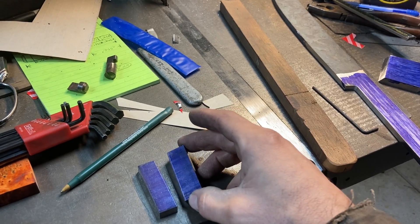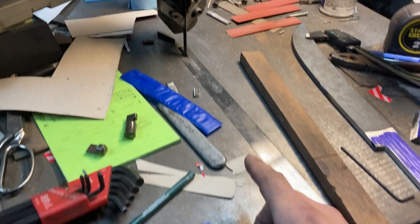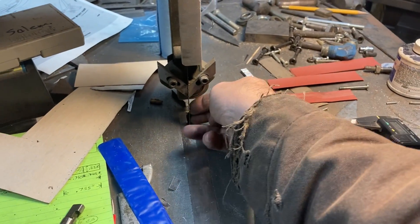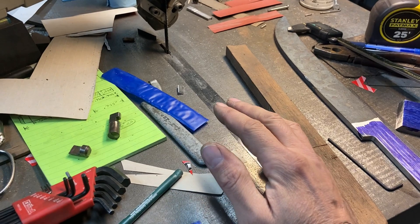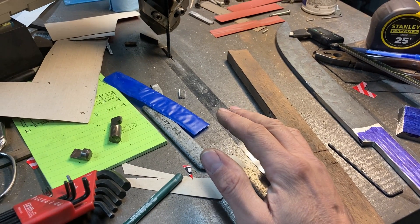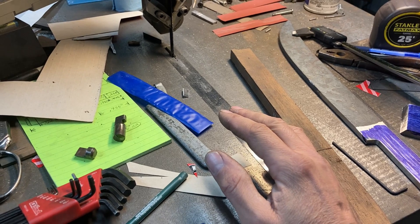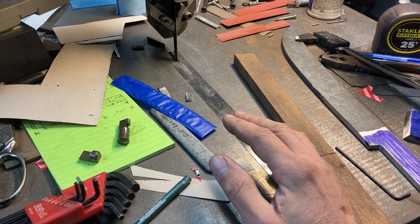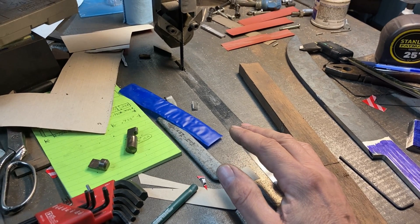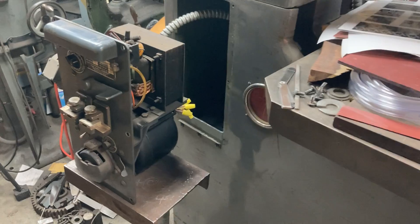In the middle of sawing one of these little lines, my blade bound — it was getting pretty dull, cutting off to one side — so I went ahead and had to weld up a new blade. I'm using Lennox carbon steel blade stock; it's not bi-metal. I got this carbon steel blade stock along with the welder — it's half-inch wide, 14 tooth — and I've been having problems with my blade welder here on the saw.